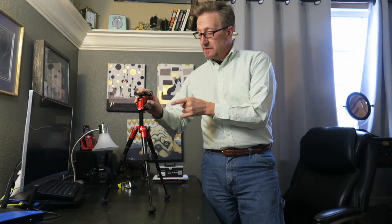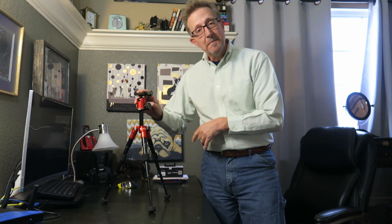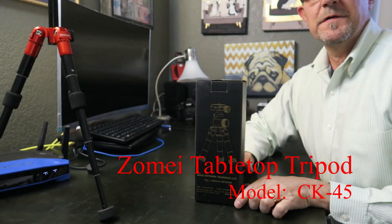Hey folks, if you're in the market for a small desktop tripod, you may want to give this little guy a try. This is the Zomei — Z-O-M-E-I — fully adjustable, all metal construction, metal joints, ball head. I give it a thumbs up. Watch the rest of the video for the full review.